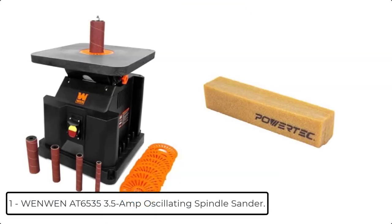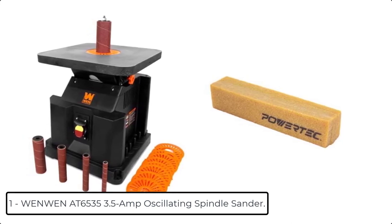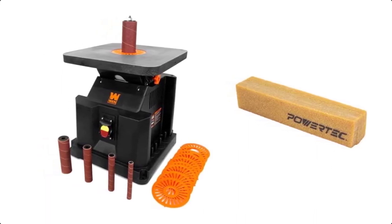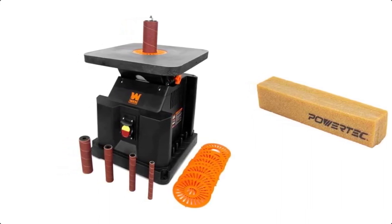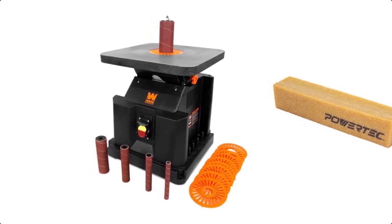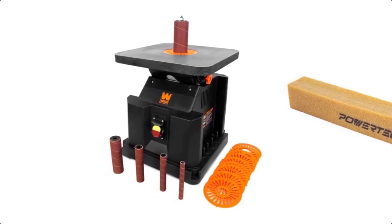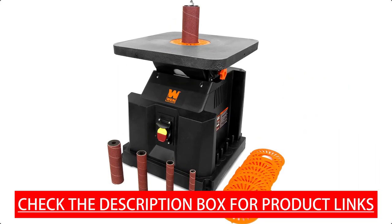At number 1 we have the WEN 186535 3.5 amp oscillating spindle sander. Take on arcs, curves, contours, faces and more with the WEN oscillating spindle sander. This versatile machine includes five different size sanding spindles — half inch, three quarters inch, one inch, one and a half inch, and two inch — each one oscillating up to 58 times per minute with a 5/8 inch stroke. The powerful 3.5 amp motor rotates the various spindles 2000 times per minute.